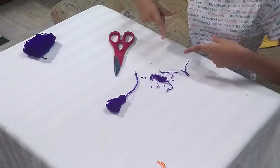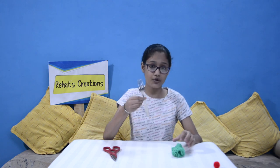Guys, make sure you clean your work place. So guys, moving ahead to second wool craft. Now we will make pom pom. For making pom pom, we need wool, scissor and a fork.